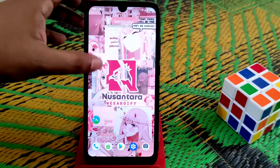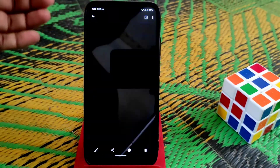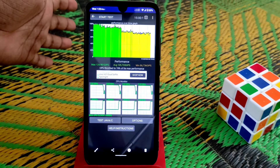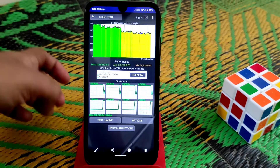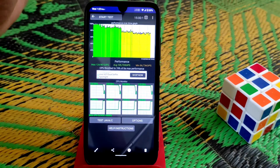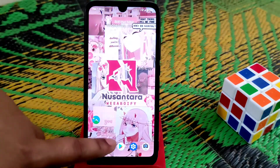Now let me show you GPU throttling — I've already tested it. You guys can see it's at 74%, which is not very impressive, but it's not bad. I believe in real-life performance, and in real-life performance I didn't get any problems, so no issues on that.